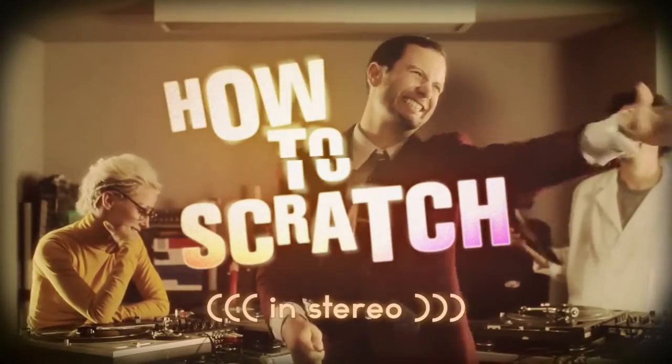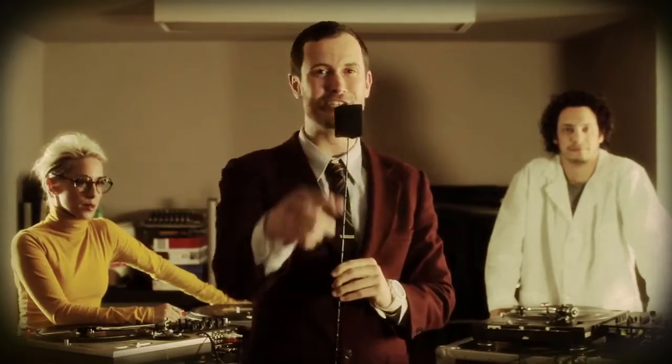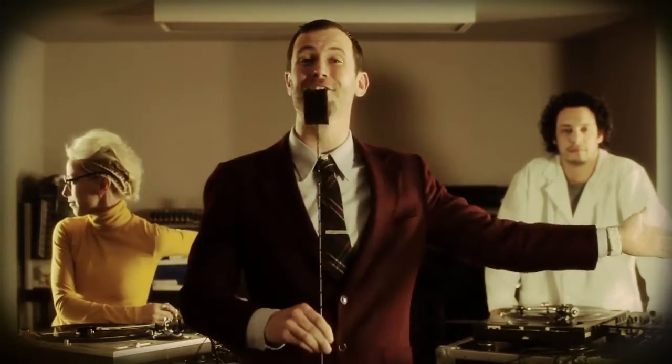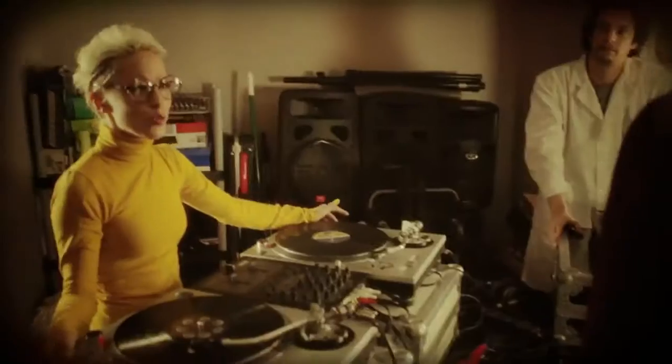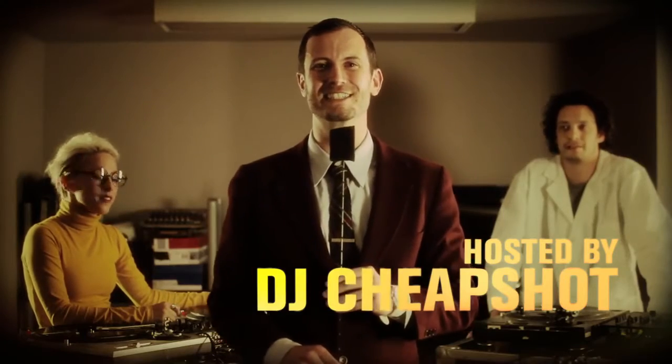These are the breaks, filmed in front of a live studio audience. Today we're going to teach you how to scratch. To my left, we have DJ Spider. To my right, the beautiful Tina T. Who are you talking to? The audience. We're in your basement.